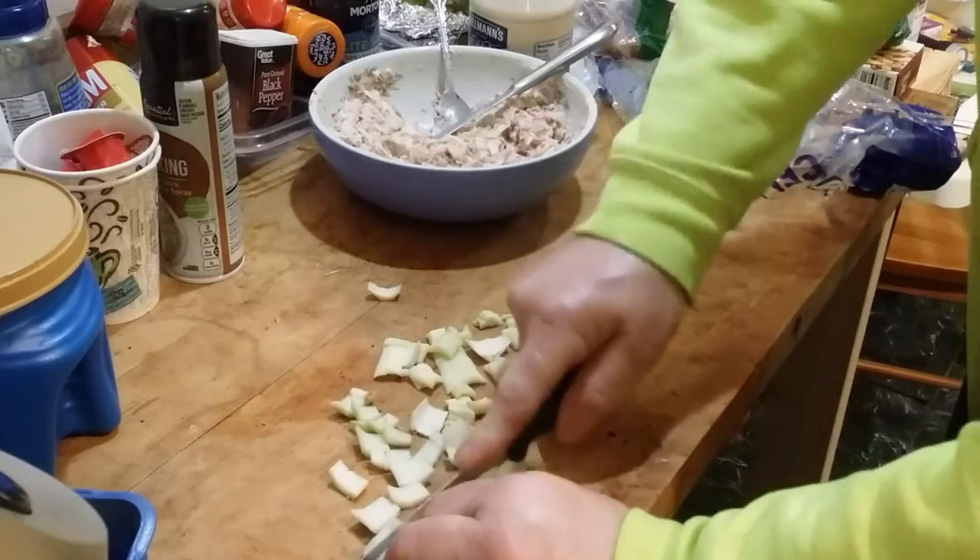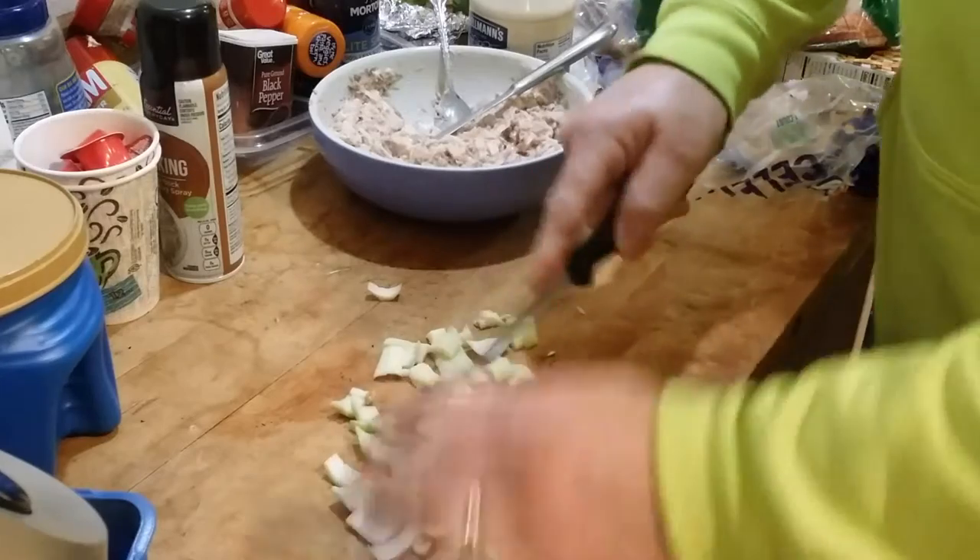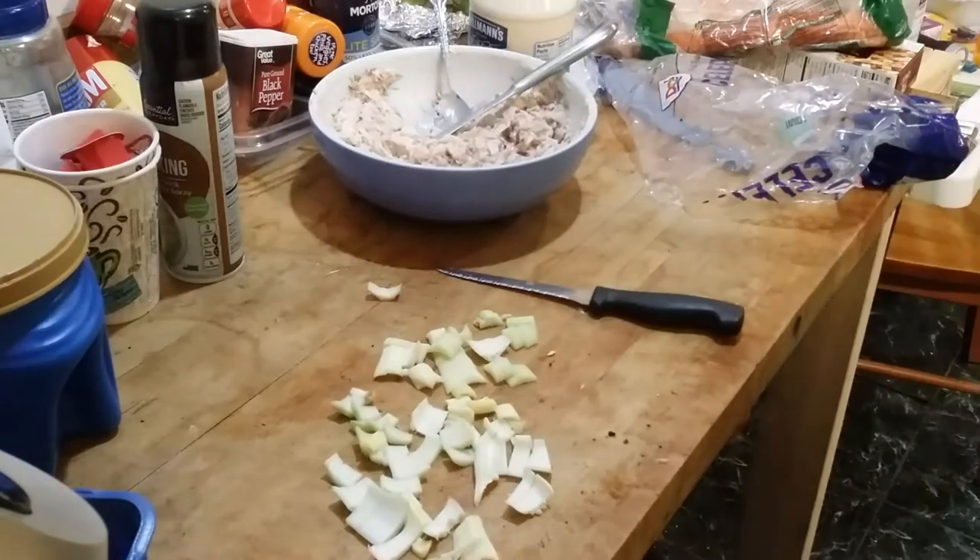We'll throw these in a pot to boil for about a half an hour, maybe 45 minutes.